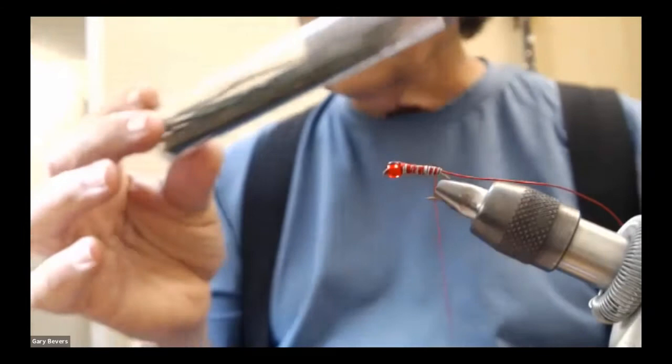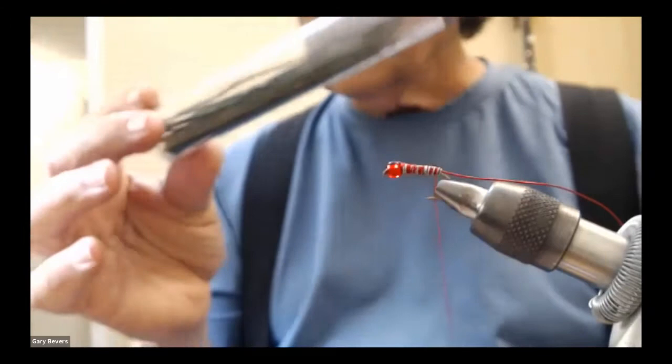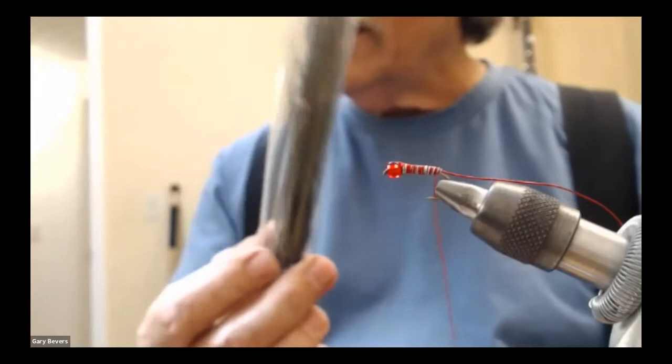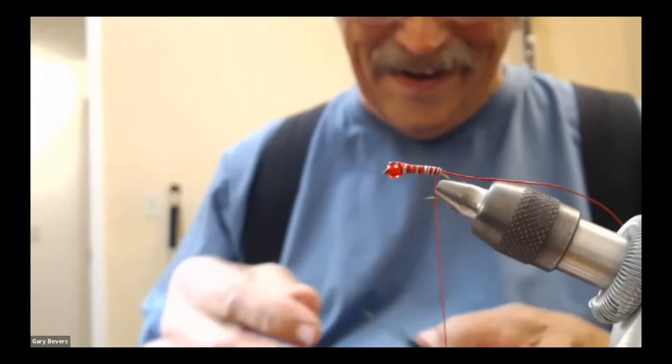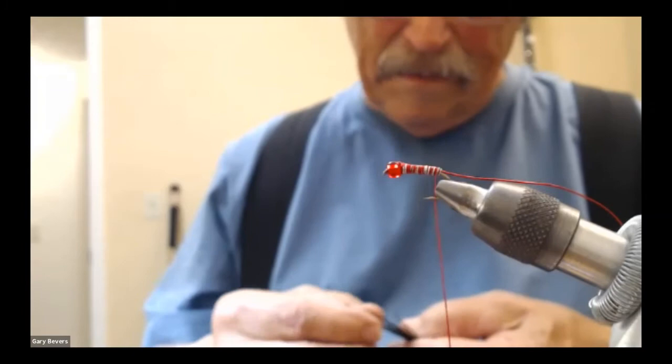I like to keep my peacock herls in a cigar tube — it keeps them straight and they don't get broken. Don't stick your nose in the cigar tube. I'm going to use three herls.